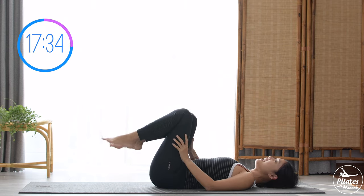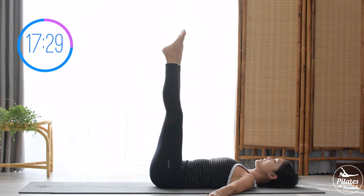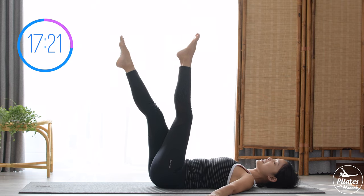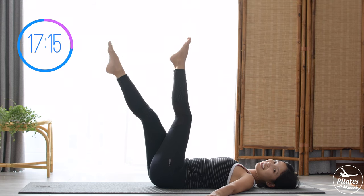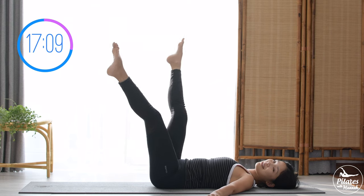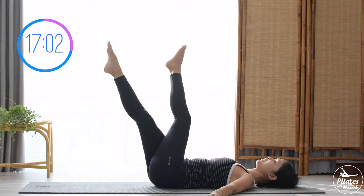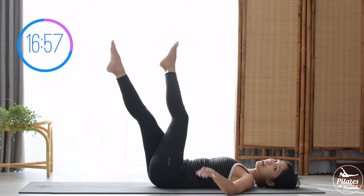Allow yourself to lengthen both legs up to the ceiling again, open your arms to the side for more support. Bring one leg towards the chest and one leg further away, then draw a half-moon shape and come back — the legs are tracing each other. Keep breathing, inhale, squeeze in the thighs — imagine it like a scissor motion. Keep breathing, inhale and exhale, go a little further if you can, try to lengthen your whole legs.